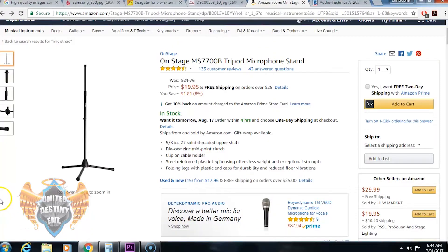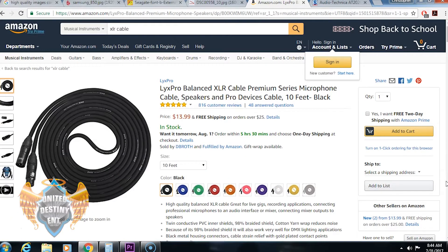The next thing you want to focus on getting is a mic stand — you're going to need something to actually hold your microphone up. Make sure you also pick up an XLR cable. The XLR cable connects from the microphone to the audio interface, which helps get your audio signal from the interface to the computer.